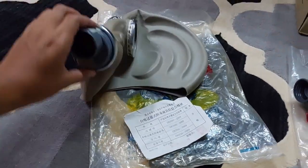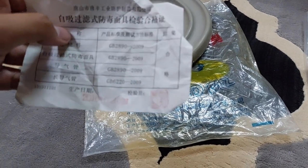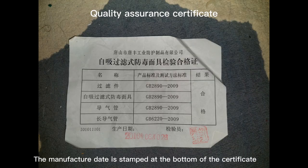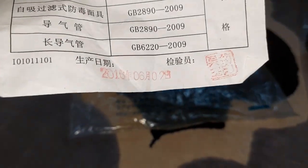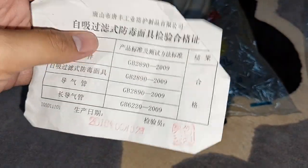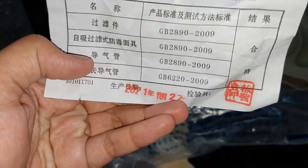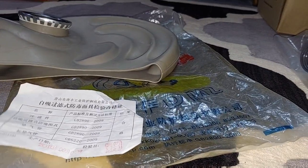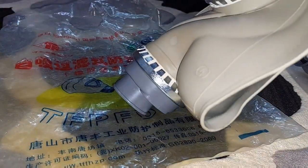For example, this one here was made in 2016, while this one here was made in 2021. So let's have a look at the valve assembly of the TF1 made in 2016.